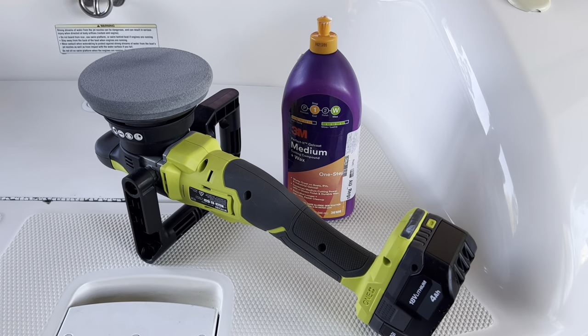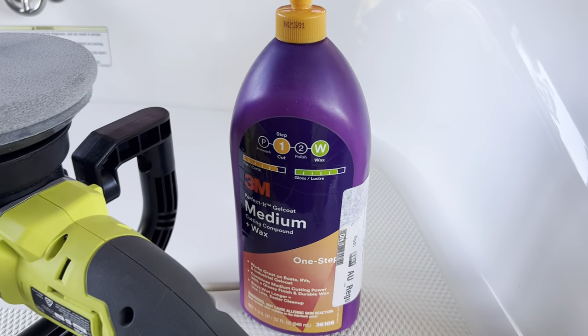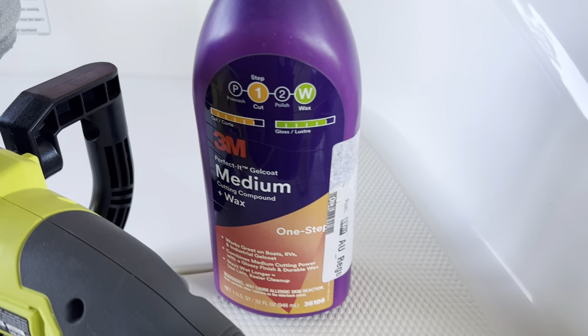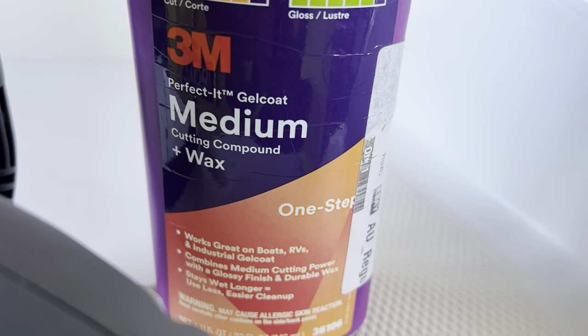Just a quick video on restoring the gel coat on this Yamaha Exciter — 1999 Exciter 270. All we're using is this 3M medium cutting compound and wax, and this has been great.